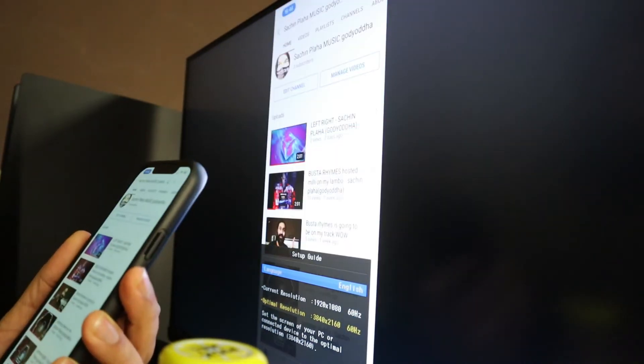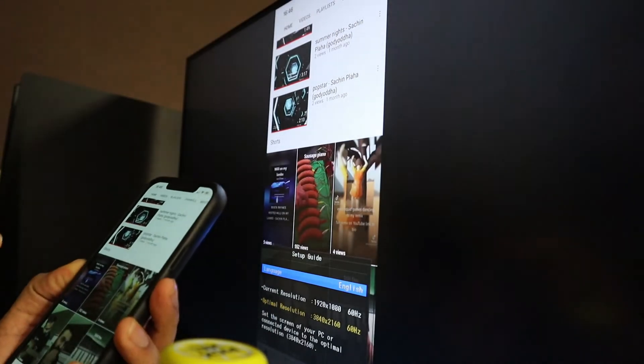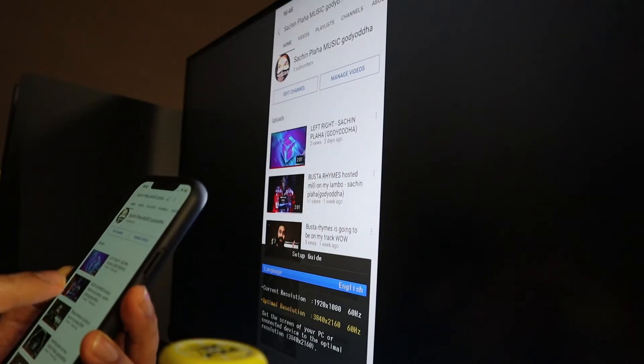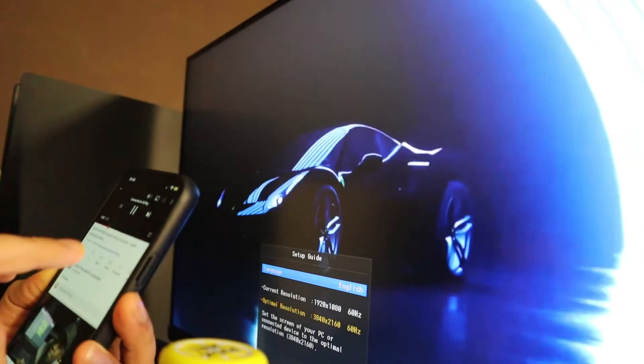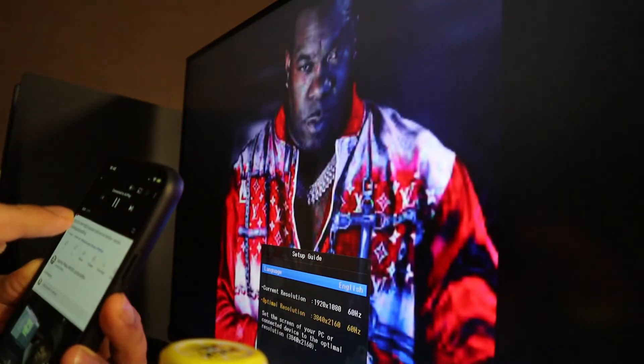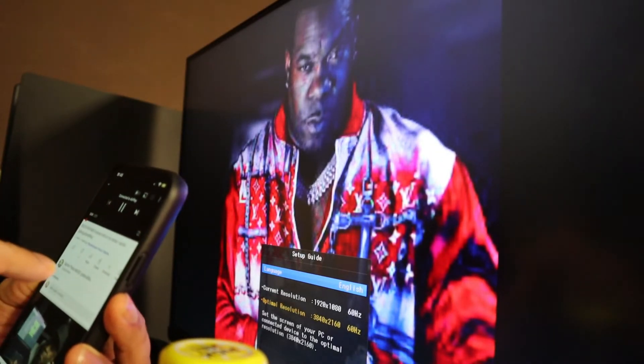As you can see, whatever is on the phone shows on the screen. Buster's on my track - go check it out by the way. Look at that, he's there. Not rapping, he gives me an intro, but still - he's on there.